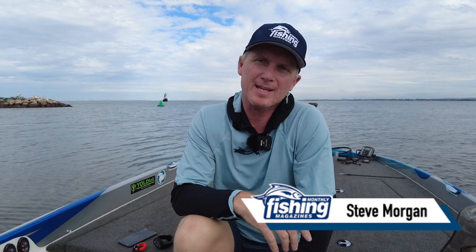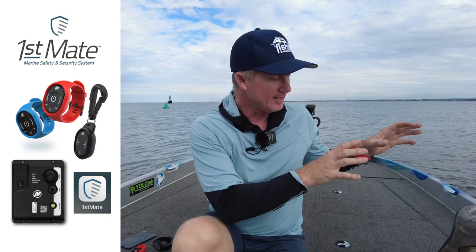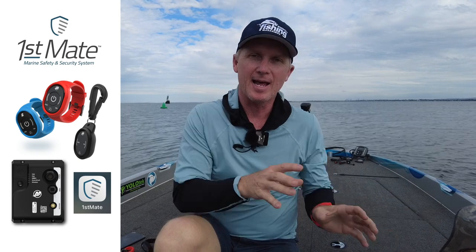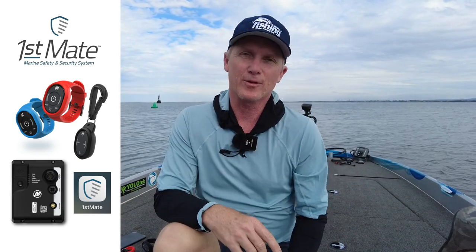G'day, Steve Morgan here, Fishing Monthly Magazine, with a pretty cool new product from Mercury. It's called First Mate and it's a combination of some gear for your boat, an app on the phone, and some fobs which will do several things.